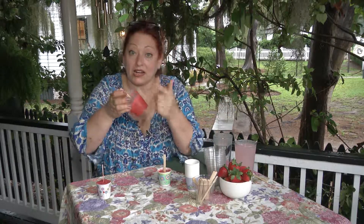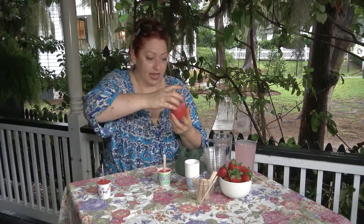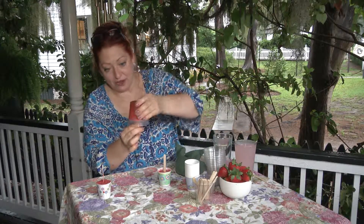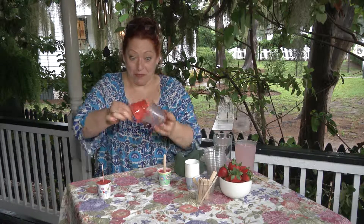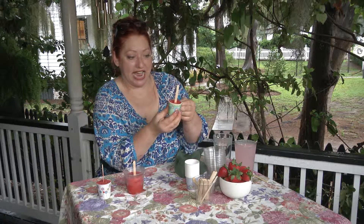When they're done, in order to get them out of the vessel, you can either run it under warm water — I've got some warm water right here — just turn it upside down and there you have a popsicle. Or for the kids, what you can do is make it in the Dixie cup and go ahead and just peel the Dixie cup off. Look how lovely.